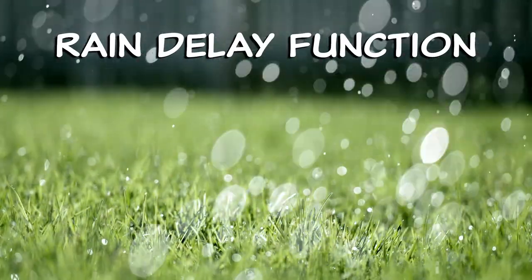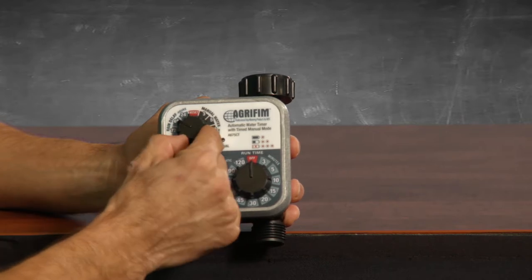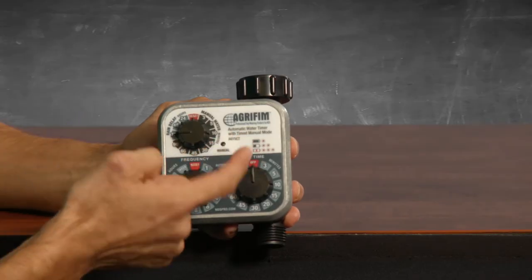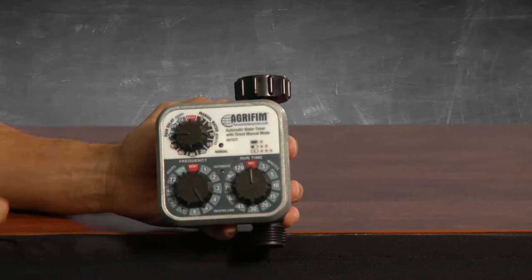In a rain delay situation, if the weatherman is calling for rain you can set the rain delay function to postpone your watering cycle temporarily. Turn the top dial to the reset position, then turn the dial to the amount of time you wish to delay your cycle — twenty-four, forty-eight, or seventy-two hours. The timer also has a battery indicator to let you know when it's running low. One flash at a time means your batteries are good, two at a time means you're at the halfway point, and three flashes at a time means your batteries are running out of juice.